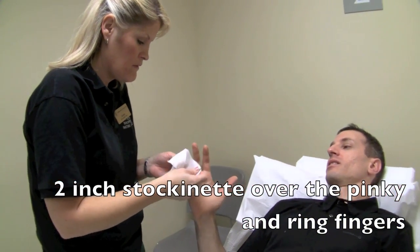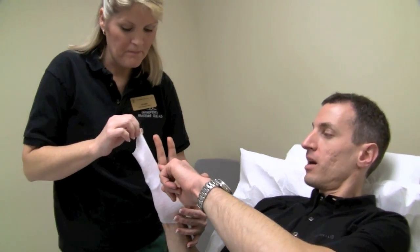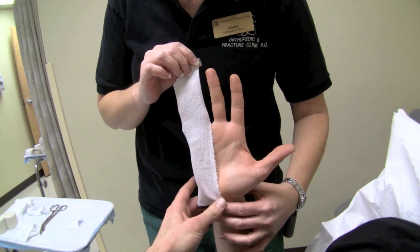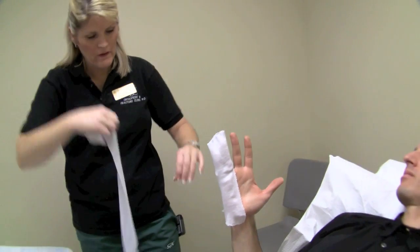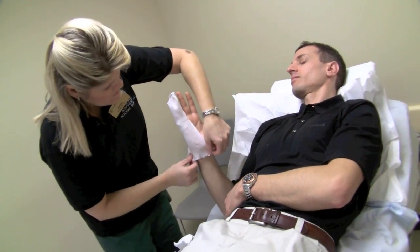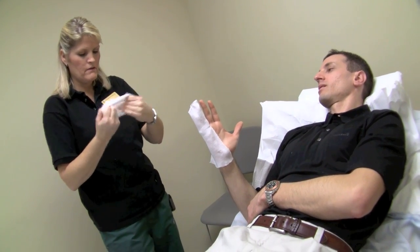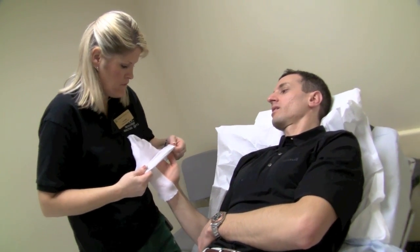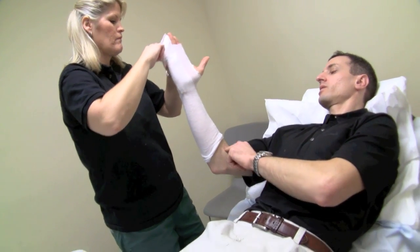Number two is another stockinette that has a slit in it — about half of its length. The slit part goes over the ulnar aspect of the hand, and the intact part goes over the fingers. Then there's another sock for your whole arm — thumb goes through the hole. Sock number three covers the arm just about up to the elbow, making sure there are no creases.